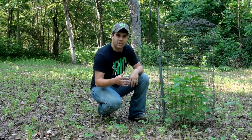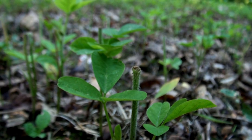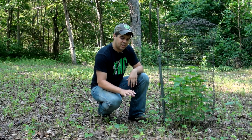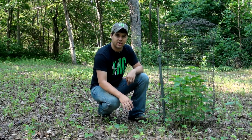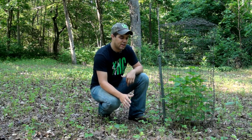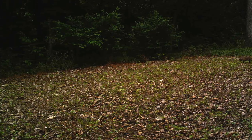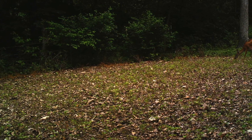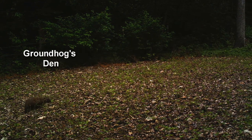I looked at the food plot, could tell that it had some unusual browse, was able to pinpoint where the groundhog's den was, and you could tell that most of this browse is actually from the groundhog. The deer are in here consistently, but they aren't going to heavily pressure just one little area of this food plot. They're going to browse sporadically throughout the food plot, where a groundhog's going to concentrate near his den area.